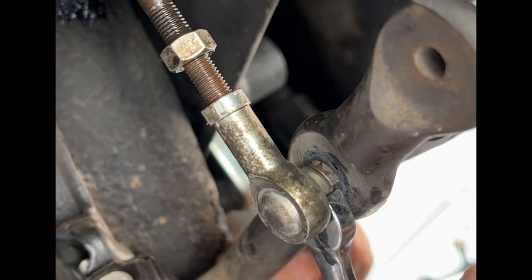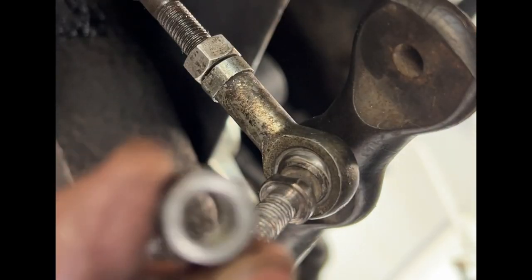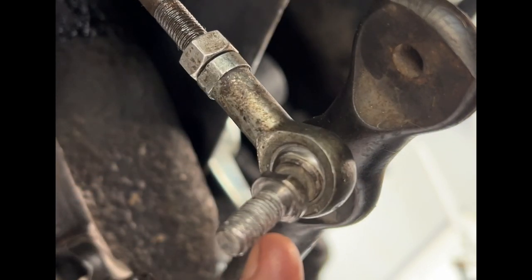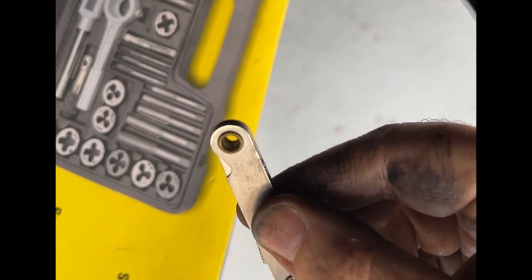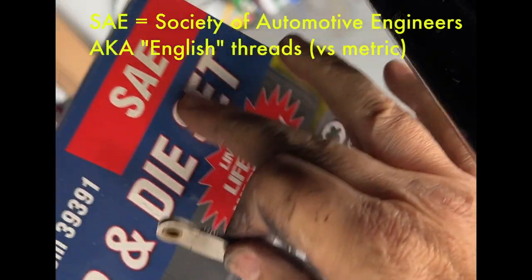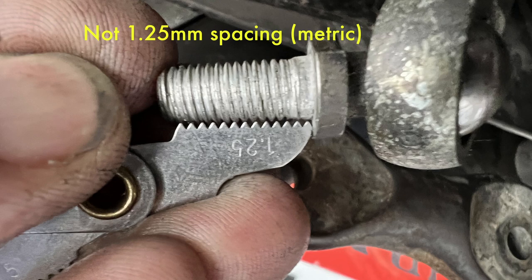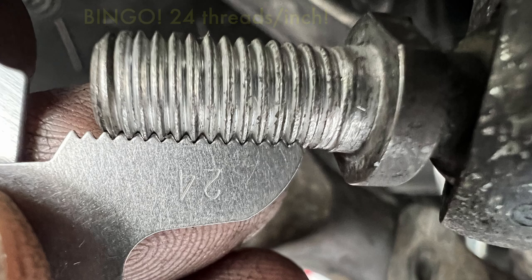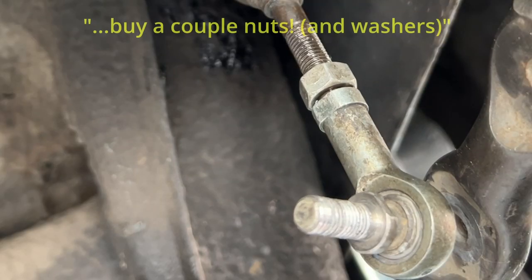Here we are on the other side. So of course nothing goes as planned. When I took the nut out and then tried to put it back on after I adjusted everything, it's stripped, so I gotta find out what that thread is. I'm gonna use this tool from my carbon steel tap and die set SAE to check the thread. And 5/16-24 is a standard thread and I'm gonna go buy a couple.